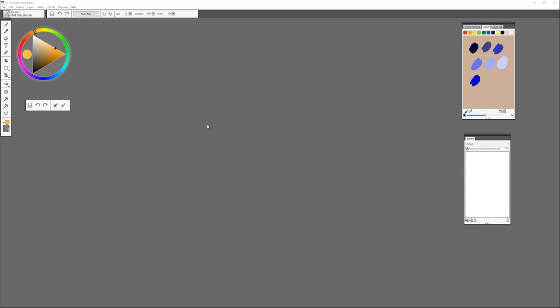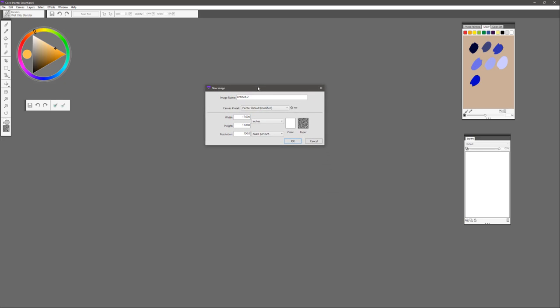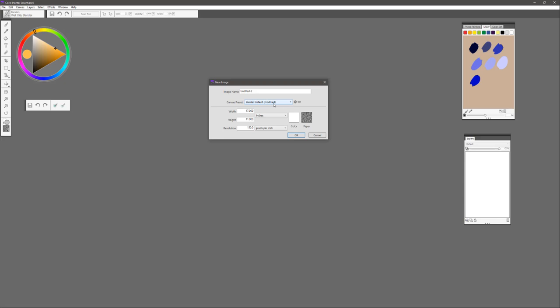We're going to begin by creating our canvas, and we're going to start off by choosing File and New. We're going to set this to inches — you can do that by selecting the drop-down if it is on pixels, change it to inches — and our canvas size is going to be 17 by 11 at 150 ppi. If you enjoy a certain orientation of canvas and feel it's something you'll use over and over again, it's a good idea to save that as a preset.